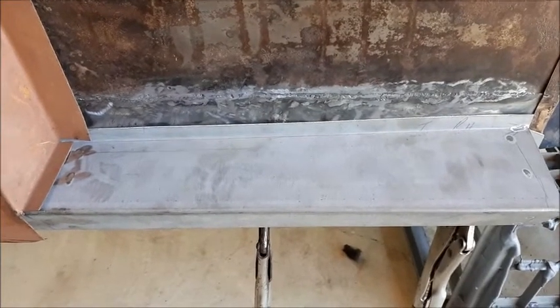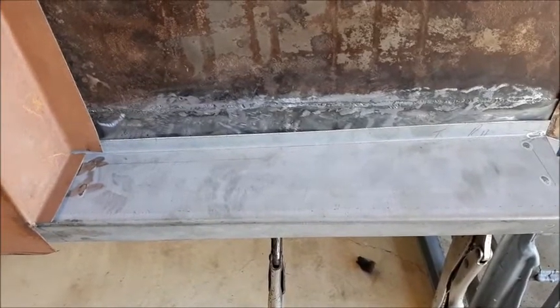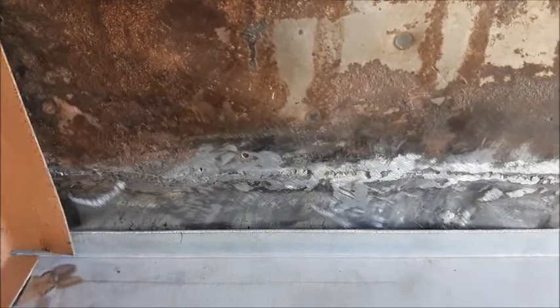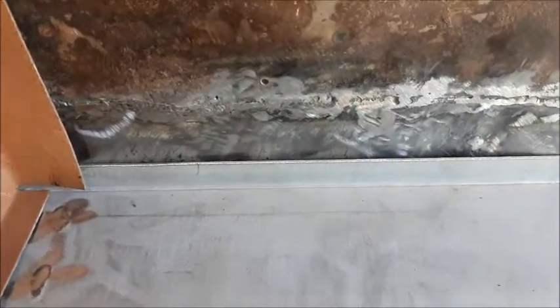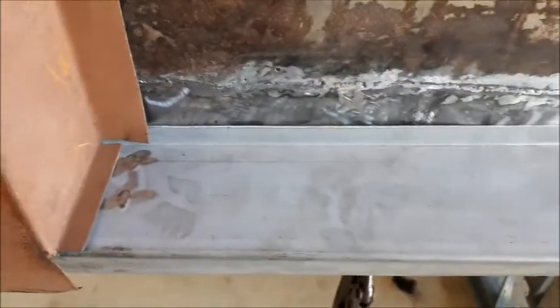I've welded in the other part of the body there that the inner sill mounts to — this is on the front section. Got quite a nice little job there, but I did get a little bit of heat distortion. You can see the gap there — it doesn't always work out that well if you don't clamp it down properly. It will pull back to the sill okay when I go to spot weld the rest of it on.